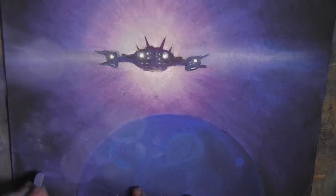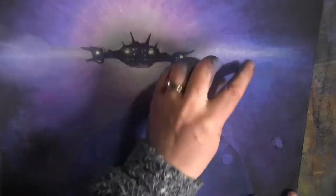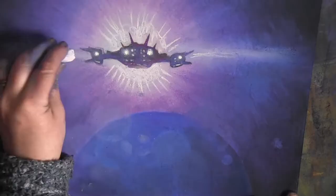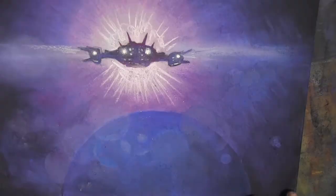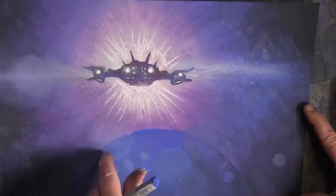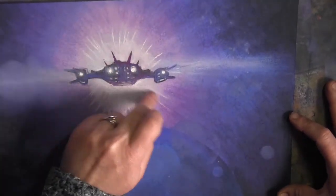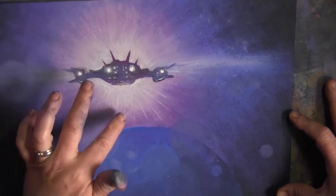Obviously there is space dust. I found it quite tricky because you smudge the background when you put it on. What I could have done is fix the picture first and then put the lens flares on — that would have been the sensible thing to do. But again, on a deadline, I was actually watching the charity stream whilst doing it.